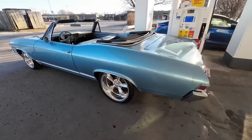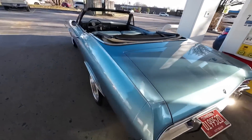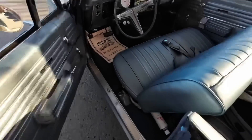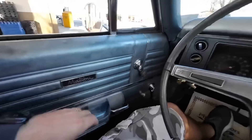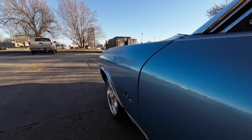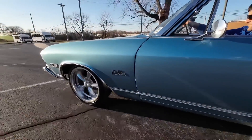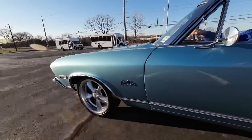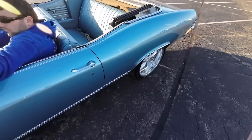$20 worth of premium fuel in this ride. Right here behind the tank. We'll check the gauge on the dash — looks like it works too. So we were almost out of gas.